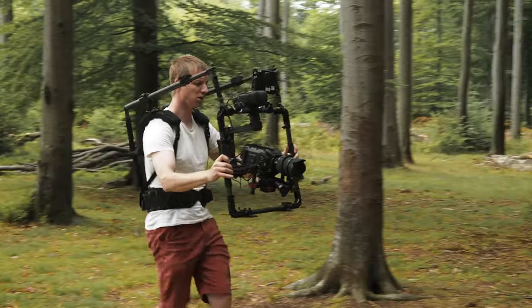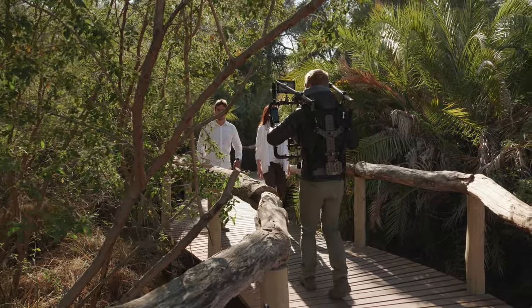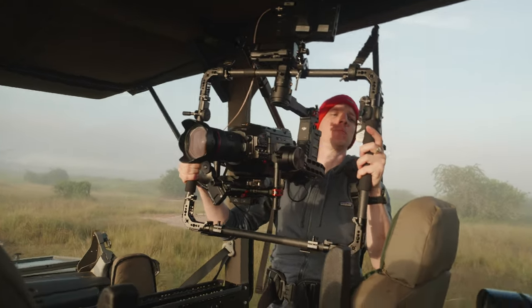The ReadyRig is a piece of equipment made in America — high quality stuff used in a whole bunch of Hollywood productions, really high-end expensive gear. Basically it's a mechanical piece of equipment that transfers the weight you're carrying to your hips and legs, taking all the weight off your shoulders and upper body. In Africa I had it on my shoulders for over five hours and it allowed me to add extra stabilization to the whole Ronin and Ursa setup — the perfect tool to get this kind of shot.